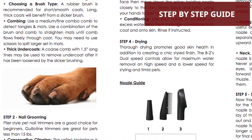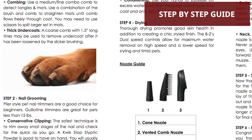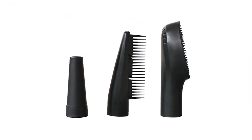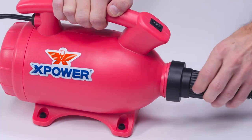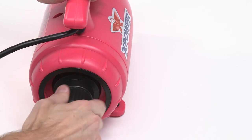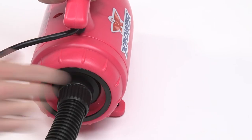A free DIY pet styling guide has all the steps you need to create a chic, polished look using a combination of the dryer's three nozzles. Cleanup is a breeze with a two-in-one vacuum function — simply attach the B55's hose to the opposite end to pick up loose fur after grooming.